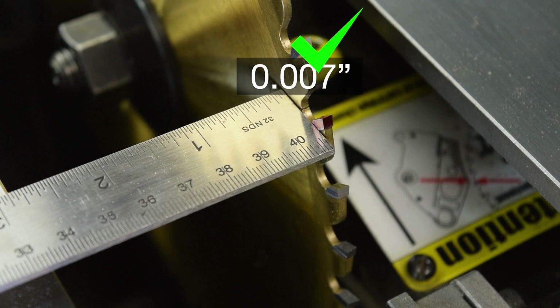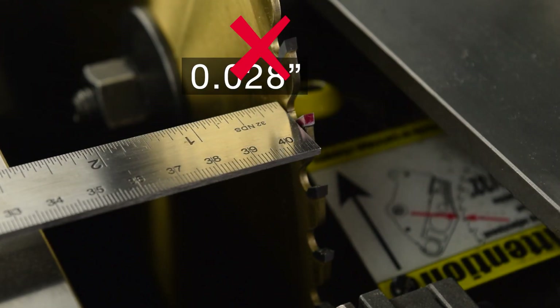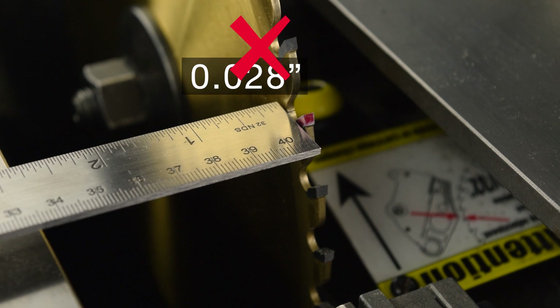Further, if you're happy with the precision of the cuts for the particular work you're doing, there is no value in adjusting the table alignment. If outside that tolerance or you are not satisfied with the precision of the cuts, this video will show you two methods to align the table.